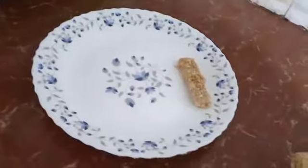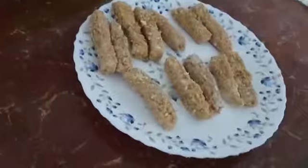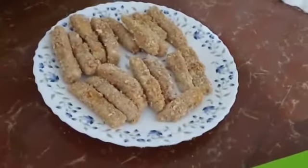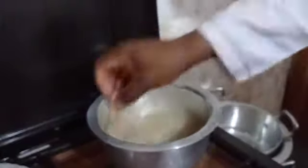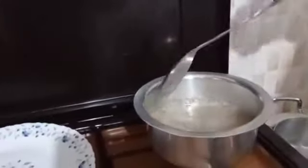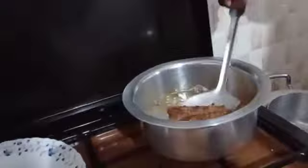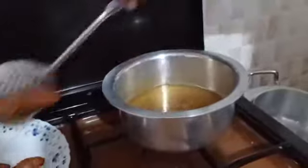Now I'm going to coat all of them, putting each piece through the flour, egg, and breadcrumb mixture.